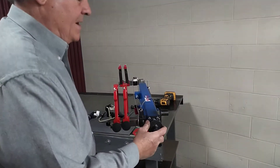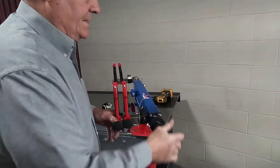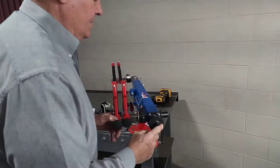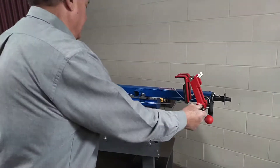This is our crank end. The crank handle here goes into the 3/8 socket. Guys love to use the drill — it's just the way we like it, easier.